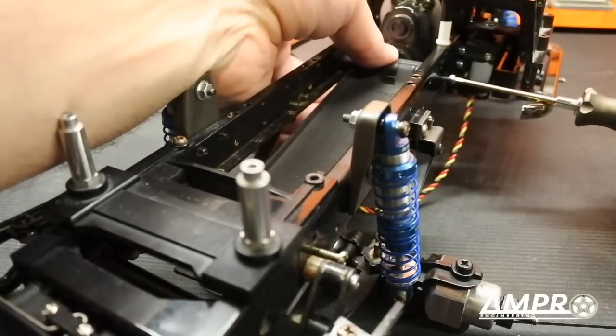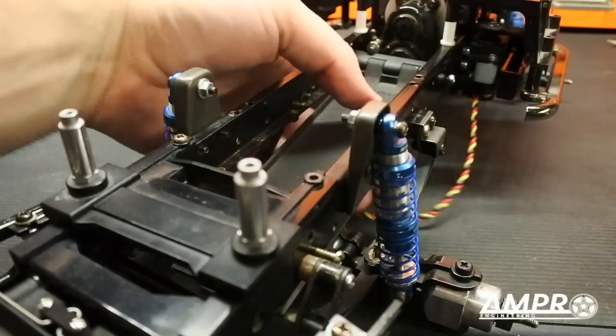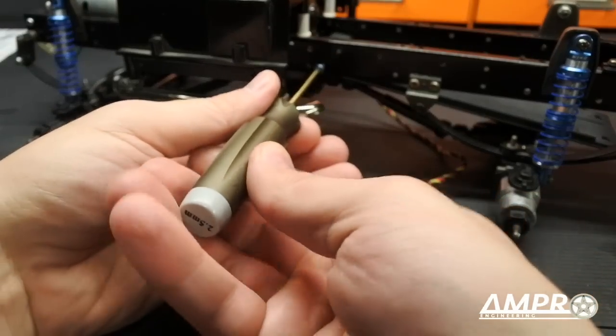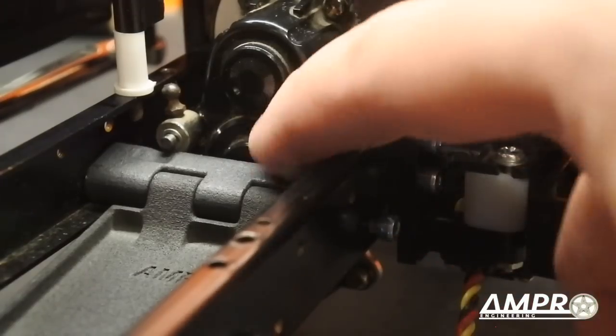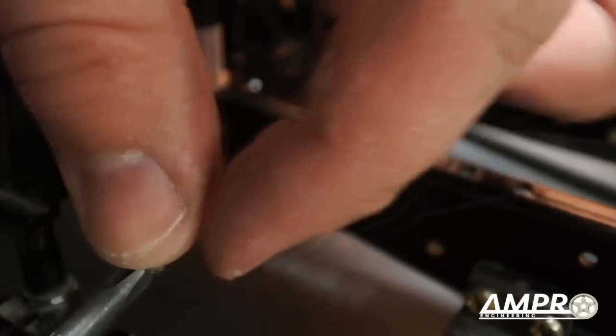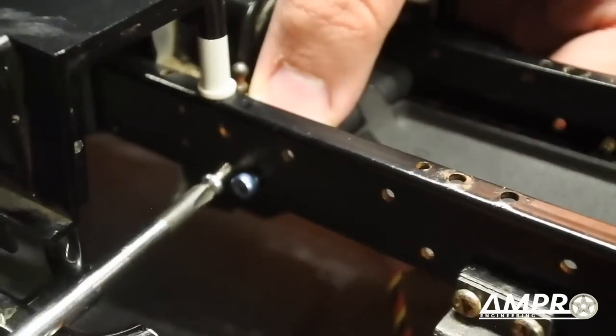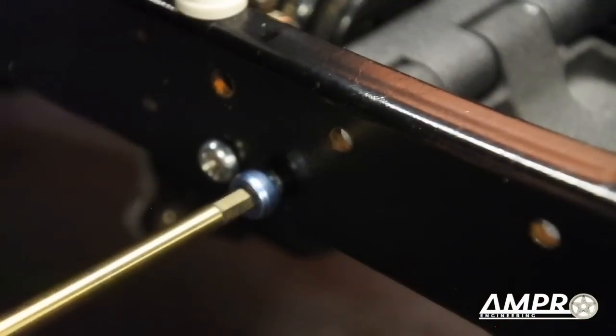I'm going to use these alignment screws and just tap or thread these in. Remember, this is a tapped hole on the chassis. Don't push it in too far because it's just there for alignment. I've got the alignment screws holding this in and there is a little bit of flex — we want to push that down. I've got a 10 millimeter self-tapping screw here and I'm going to place it right in there so it starts to bite. The screw will align itself.